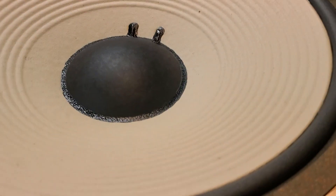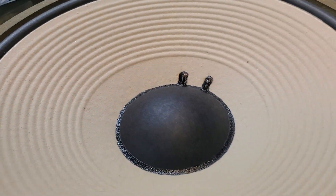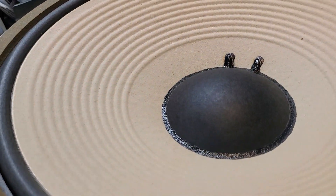Then I coat it with the Aquaplaz. I blueprint the amount of Aquaplaz that needs to go on the cone. And then when the cone is ready, I'll install the foam surround that's meant for a 2235.